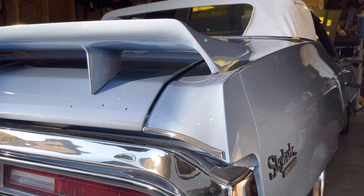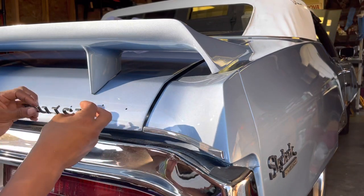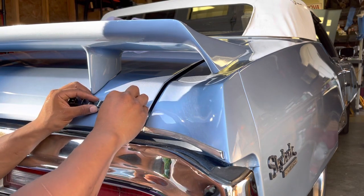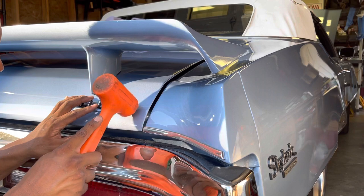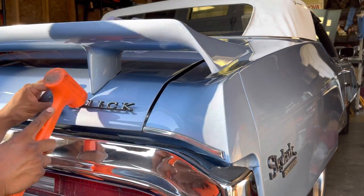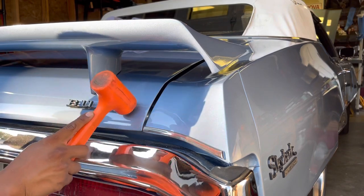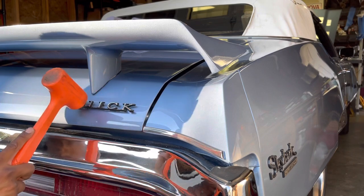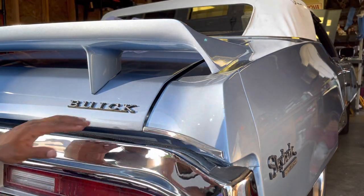Final piece to make it look pretty. These clips here I saved from another emblem — they literally just pop on and have three little prongs and you're supposed to snap them in. Let's see if that works. There it is.